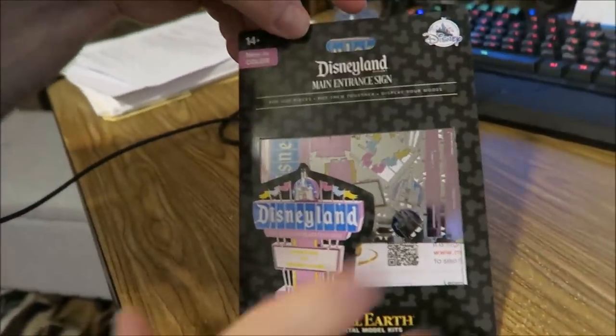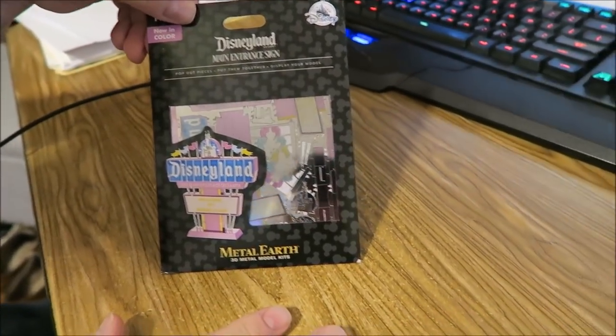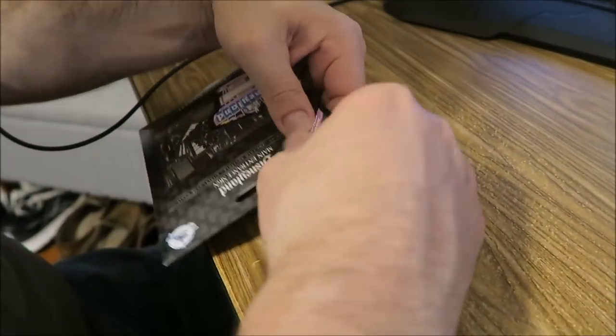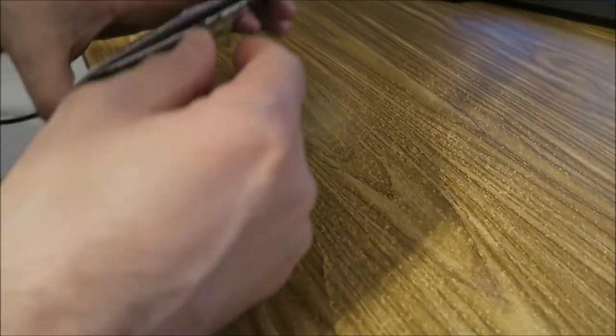We're starting off a new week, and Kevin is going to create this Disney — going to build this Disneyland main entrance sign. Hula Mama sent this. I won't say your real name because I don't know if you care if people have your real name, but we know your real name. Hula Mama sent this to Kevin.